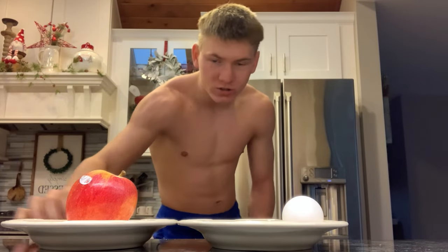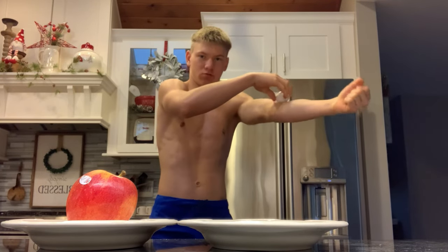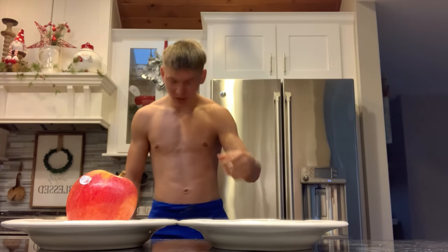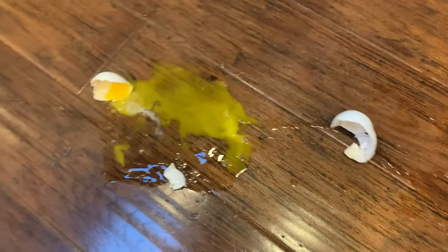Alright, let's try the egg first. Come on! Damn, how strong am I? Alright, so that was easy. I just crushed that egg like nothing. Look at that guys, I literally just crushed the egg like it was nothing. My arm is red. That's gross — I better clean this up, give me one sec guys.